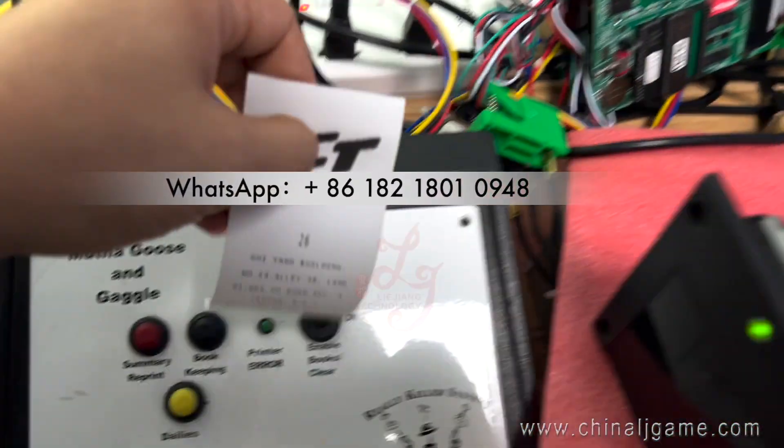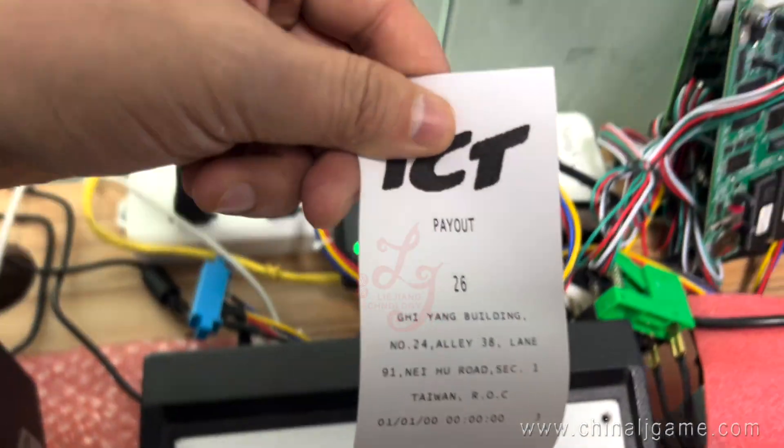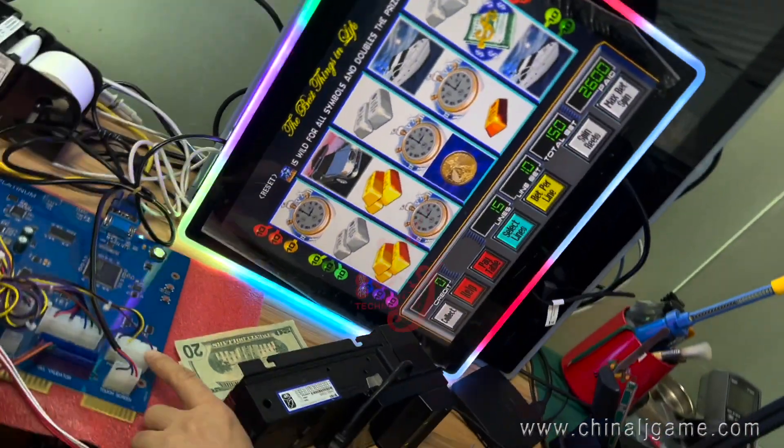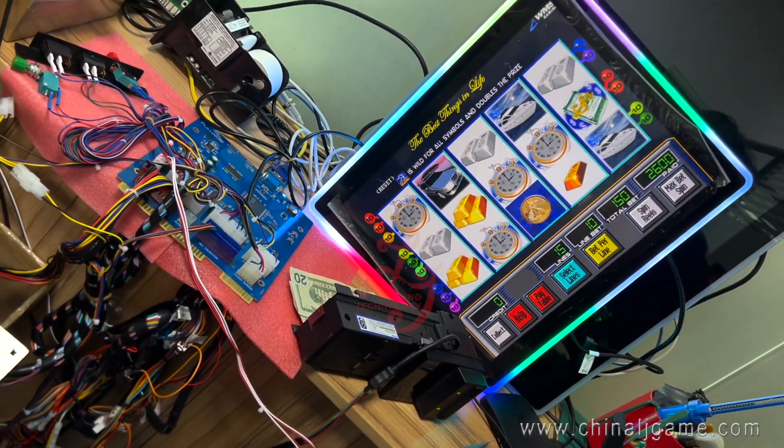It shows $2600 — $26. Finally it's coming out from the printer.